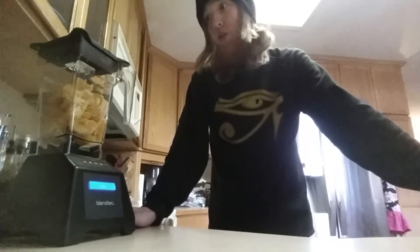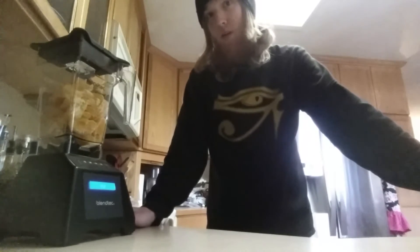I've got about five oranges in here and I just want to test out the juice setting, so I'm gonna run that real quick. It is kind of loud, so I apologize for that right now.